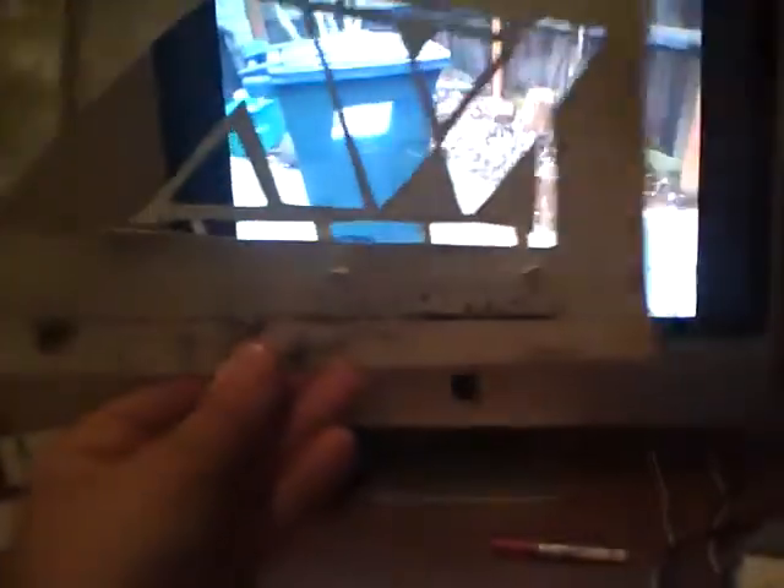Hello, Caltrain2 here. Here is my new template — stencil, whatever you want to call it. This one's made out of paperboard, the same stuff that your cereal boxes are made of. In fact, it was once a cereal box.